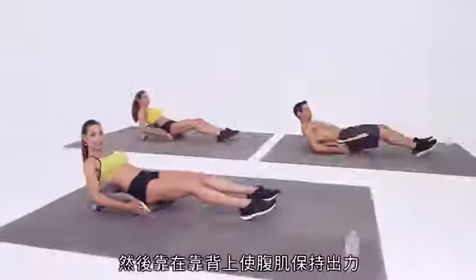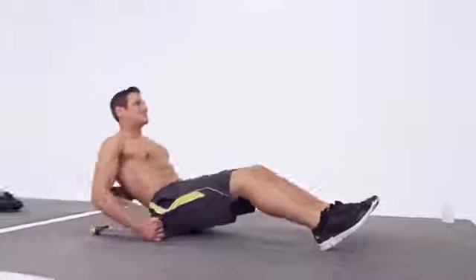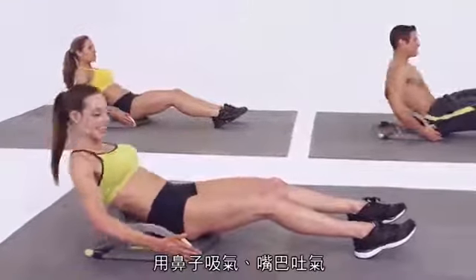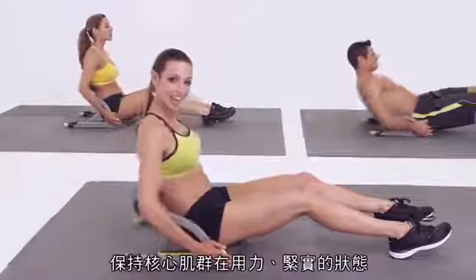You're going to lean back, keeping those abs engaged. Exhale, returning back up to center. Breathing in through the nose, exhaling through the mouth. Always initiating from those core muscles, keeping them nice and tight.